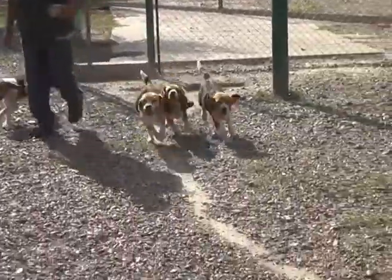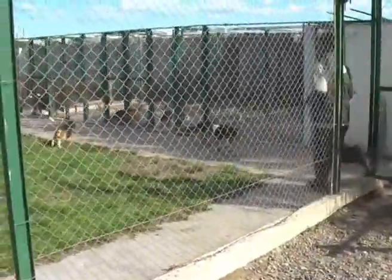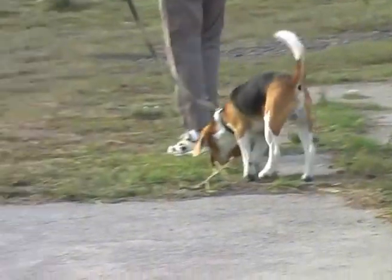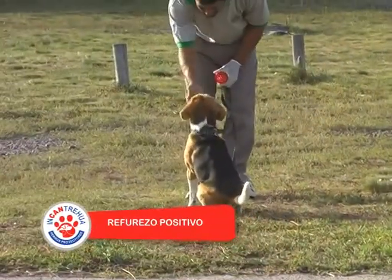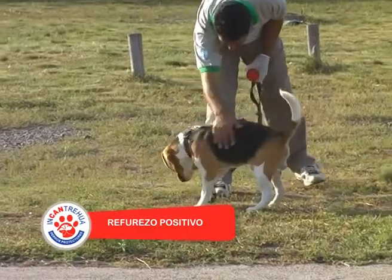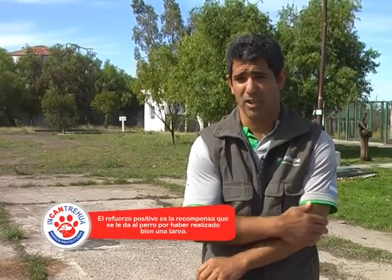The dog begins to learn — learning to learn — where the dog begins to relate to us, to know positive reinforcement, and to understand the hierarchy with respect to them.